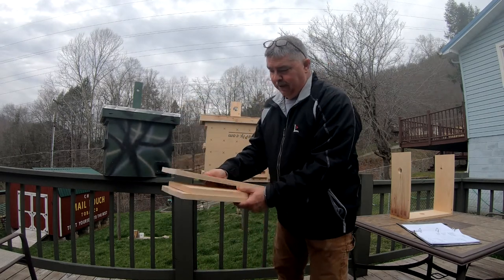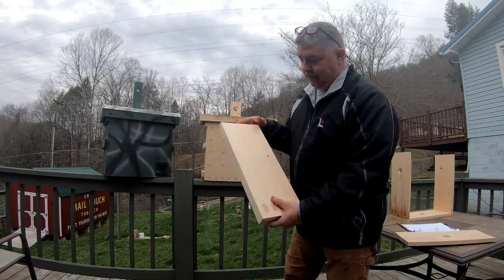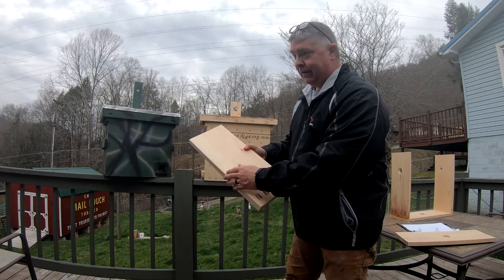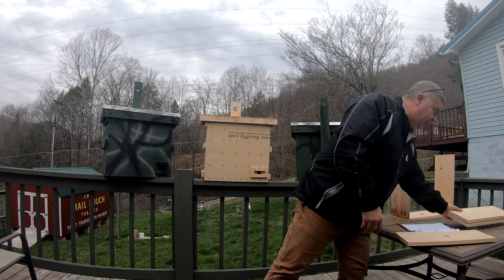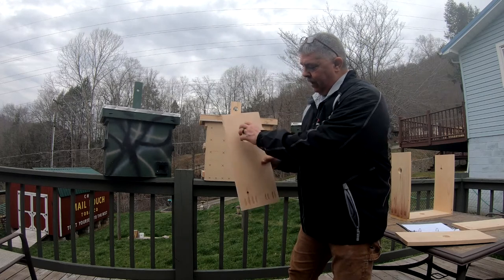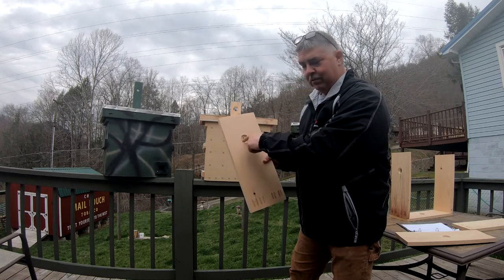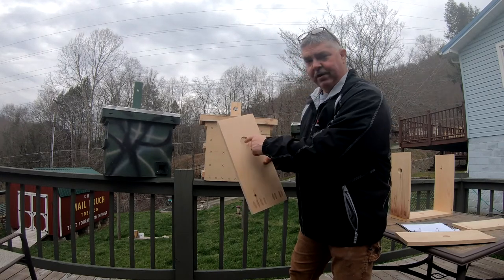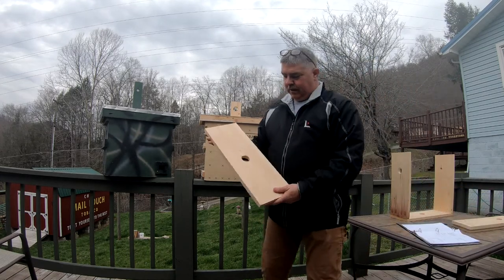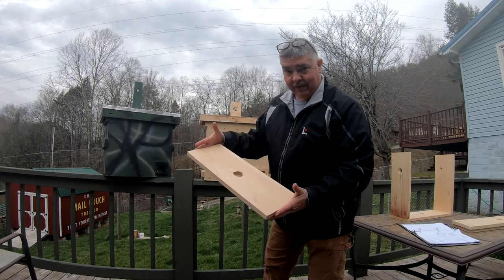First, cut two pieces 18 inches long and seven and a half inches wide — I'll put all these dimensions down in the description. On one of those 18-inch boards, come down about five inches from the top and drill your hole. I think this one is like one and five-eighths or so. That's going to be for ventilation. Then cut one that's seven and a half inches wide and 19 and seven-eighths inches long. Right in the center, drill another hole — again, for ventilation.